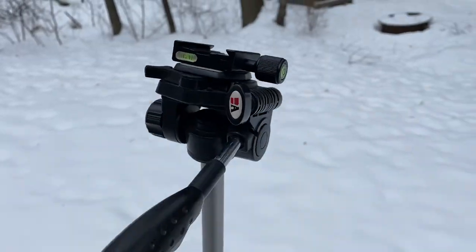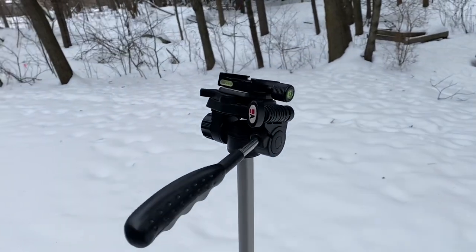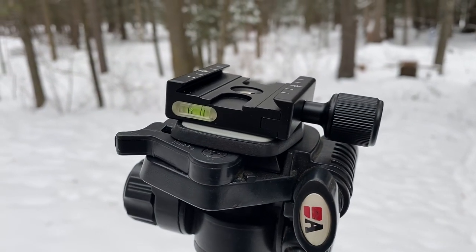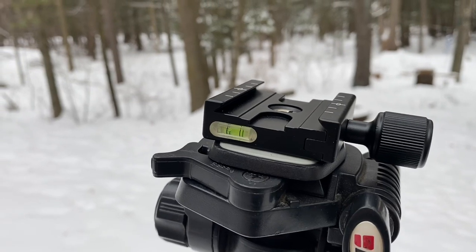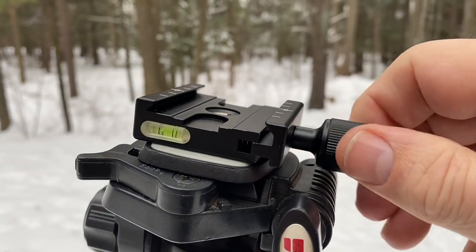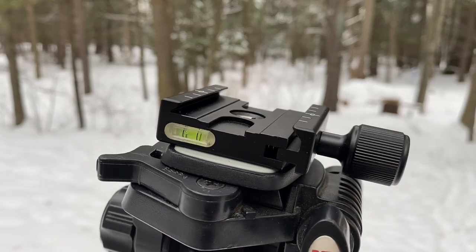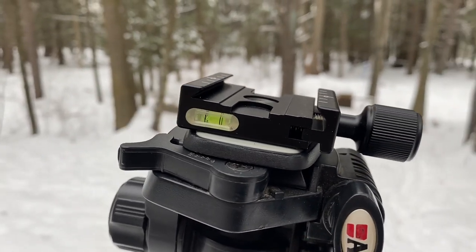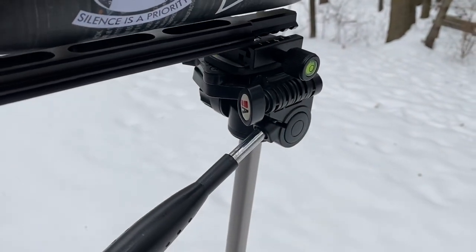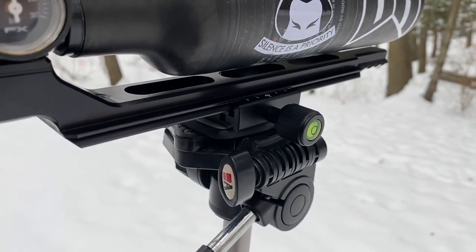So here we have the rail set up on the tripod, and now we just have to add in the rifle. I was actually pretty impressed with how the adapter worked — it seems to be pretty solidly constructed, all aluminum, pretty smooth adjustment with a nice stop so it's not going to fly out and you're not going to lose springs all over the place. A lot of budget adapters you're at risk for them to come apart. Mounting is pretty simple — just mate those up, slide it in, and then screw that clamp down.